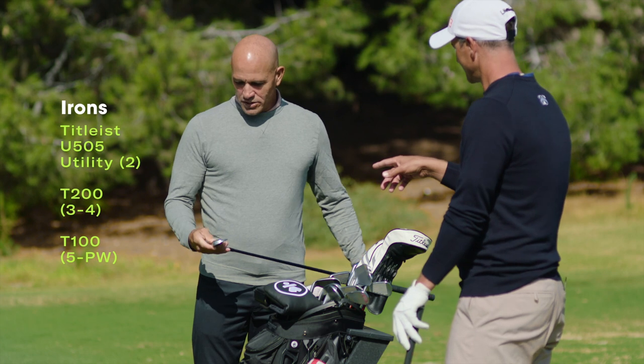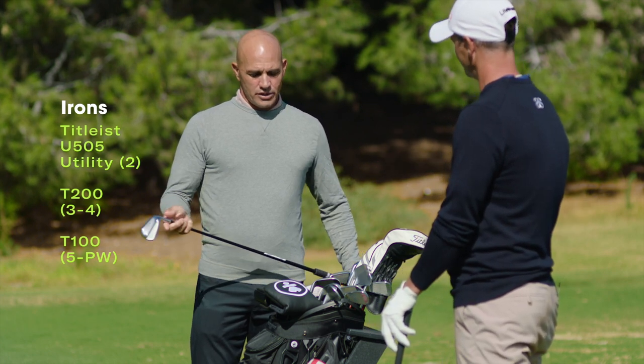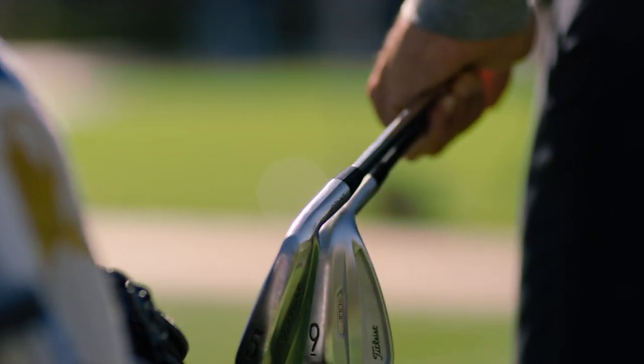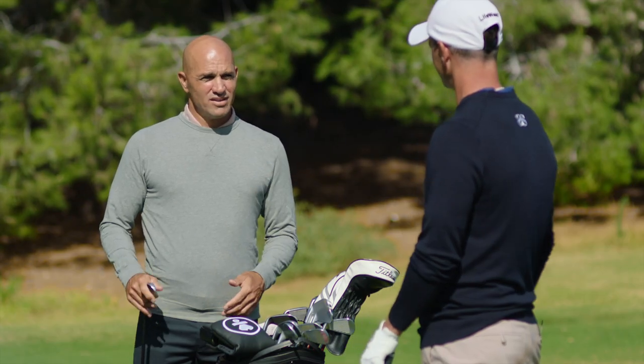So you've got T100s? I just put these in the bag. I've been playing Concepts for about three years. I realized they're definitely a bit longer and they're easier for me to hit, so I don't have to think a whole lot. It's like if you were going to go surf and ride a fun board. But when I'm playing good, I feel like I can't quite work the ball to the level that I can. These give you a bit more feedback.